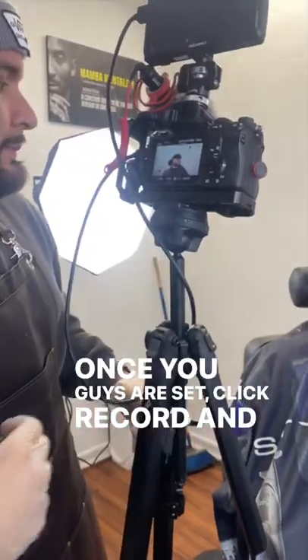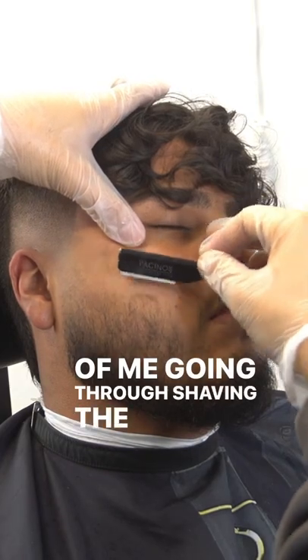Once you guys are set, click record. And I start the process of me going through shaving the cheek area.